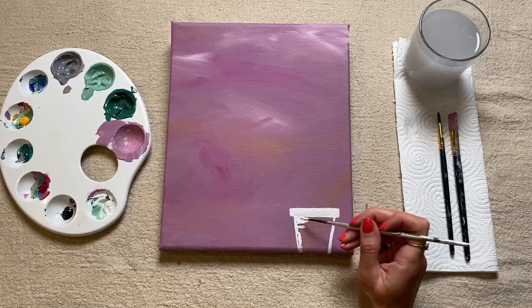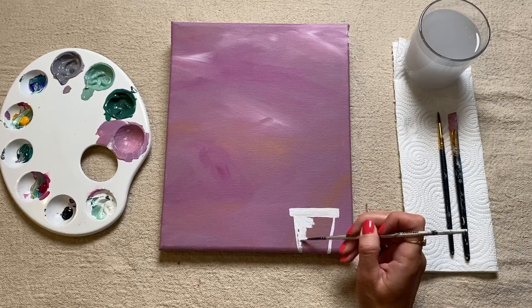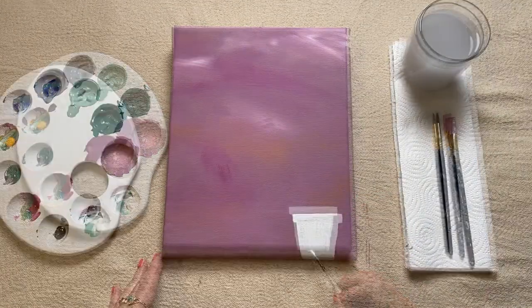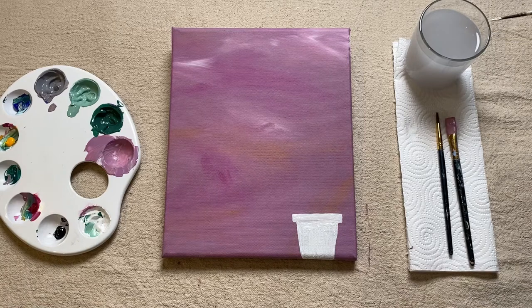So once you're happy with the sort of shape, just go ahead and fill in this whole section with white paint. As soon as you're happy with your plant pot, you can just give your brush a little wash.